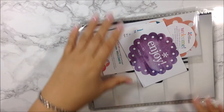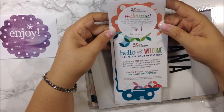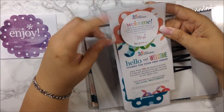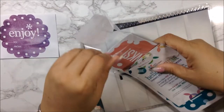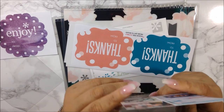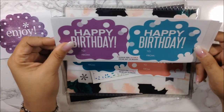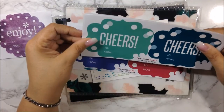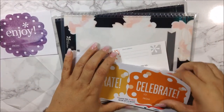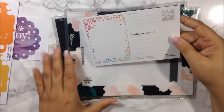In the envelope you have an 'enjoy' sticker with 'to and from,' and a card that says 'welcome, enjoy these free gift labels to simplify and stylize gift giving on the go.' There's a $10 off code for my next purchase, and some labels that say thanks, happy birthday, enjoy, cheers, xoxo, and celebrate — great for gift bags. There's also a 'make yourself proud' postcard.